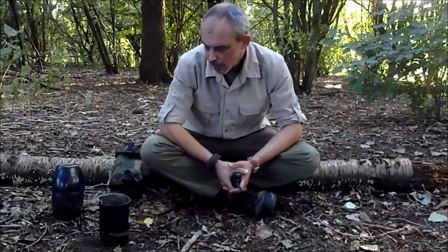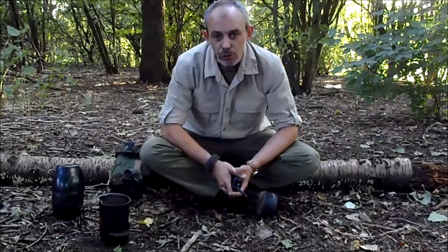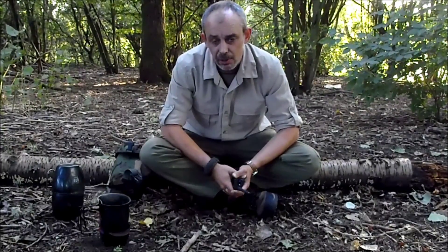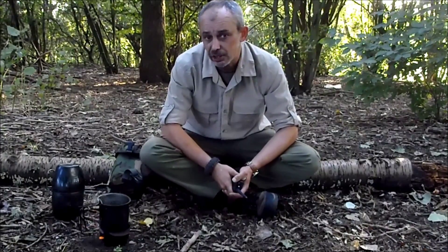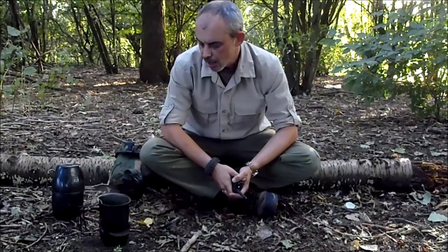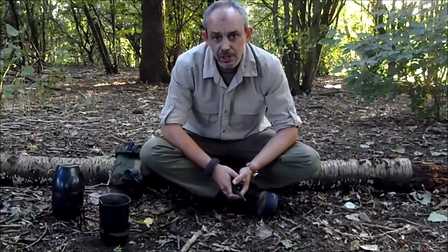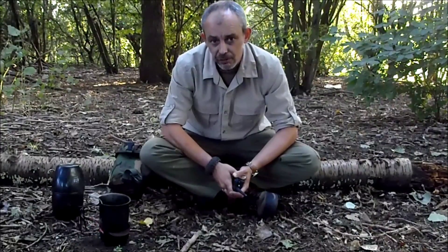Hey guys, having a bit of woods time, a bit of a brew in the woods. I've not been able to get out very much lately as I've been doing my amateur radio foundation licence. So I thought I'd pop out, have a brew in the woods and do a quick video to tell you how to do your foundation radio licence.